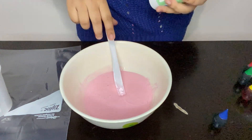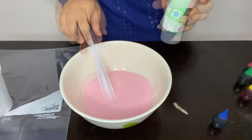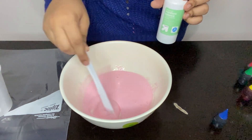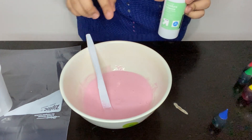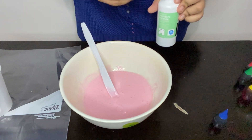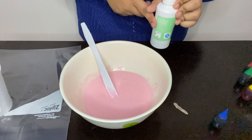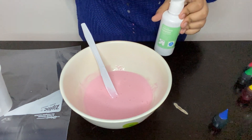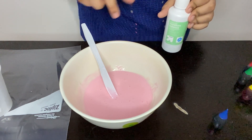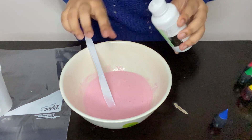Let's add a little bit at a time — you can add more as you go depending on how sticky you want it. If you add just a little bit, you'll see your slime is starting to activate but it's still sticky. The more solution you put in, the easier it'll be to get off your hands, but you don't want to put too much or else your slime is going to turn hard.